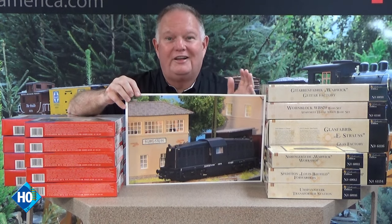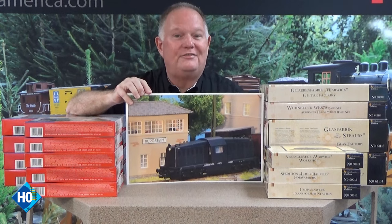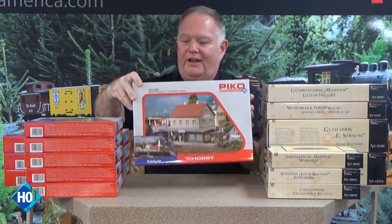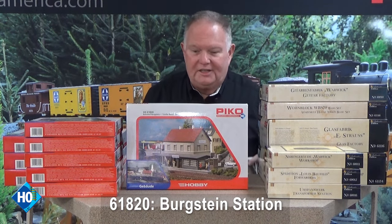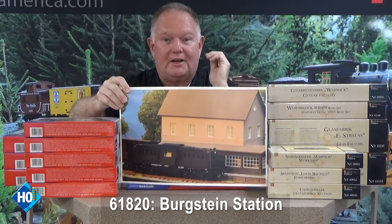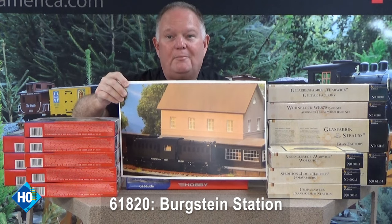It could fit in anywhere from the New Haven Railroad in Connecticut to railroads in Illinois to the mission style with the tile roof in California — so there's a lot of versatility in a kit like that. We'll also show you a great companion kit, the Bergstein station, with lots of possibilities for making it more American looking and showing the nice details you can bring out with a little bit of painting and weathering.